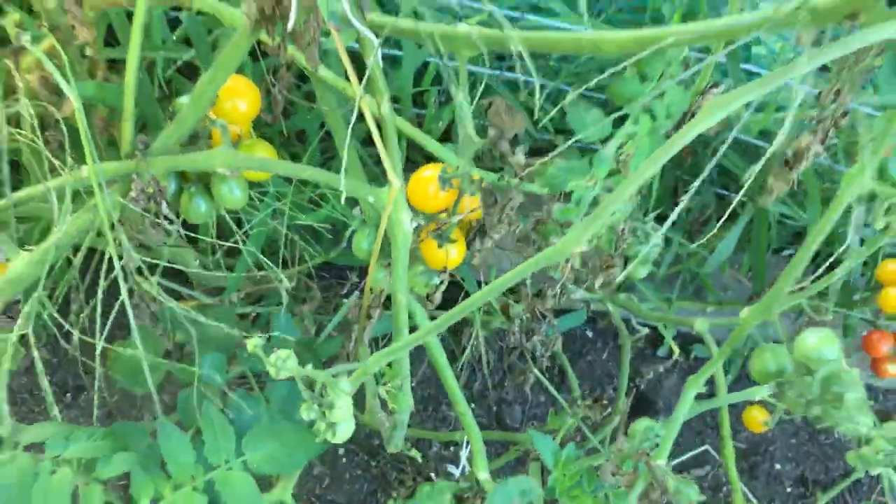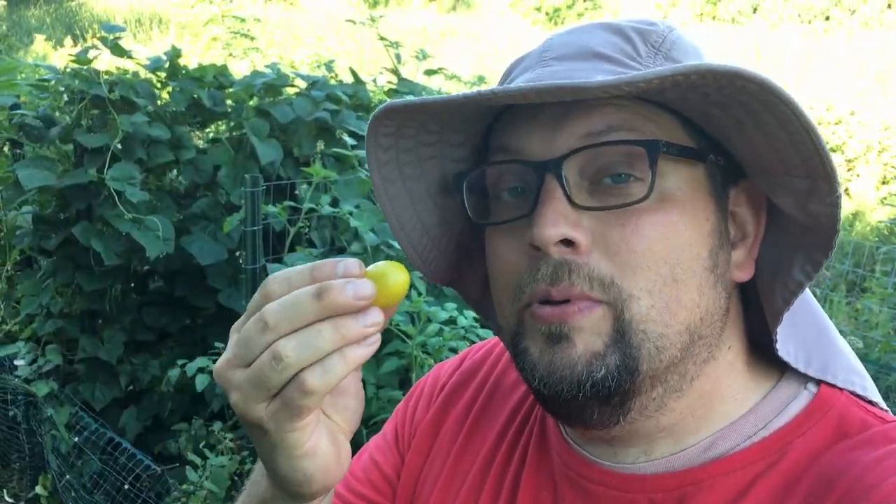Try to convince me that you can come out and pick cherry tomatoes without eating any. Go ahead. Try it.